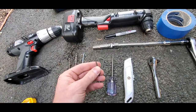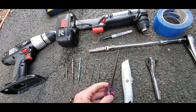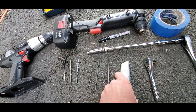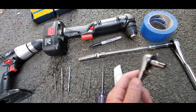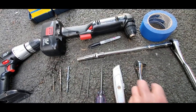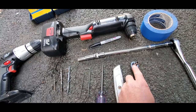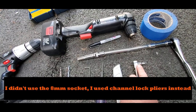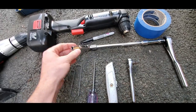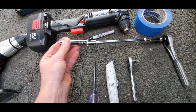You'll also need a 2mm allen wrench, a 3mm allen wrench, a center hole punch, and a razor blade to cut away some carpet. I used a quarter-inch ratchet, and I had a 5.5mm socket — that's for the nuts on the gas pedal. You also need an 8mm socket for the nuts on the brake pedal.